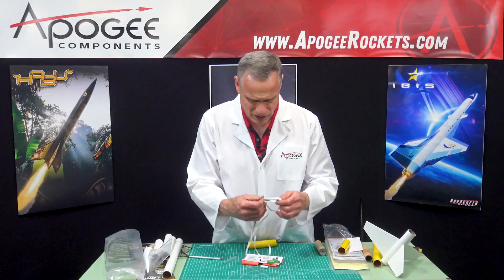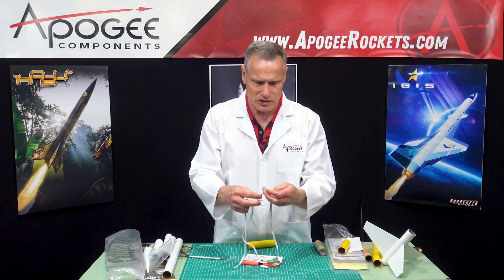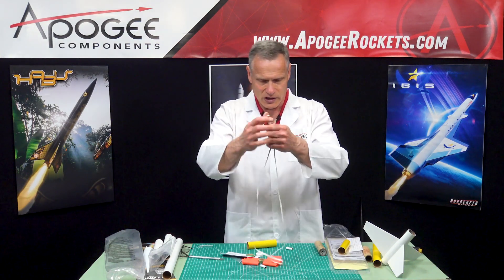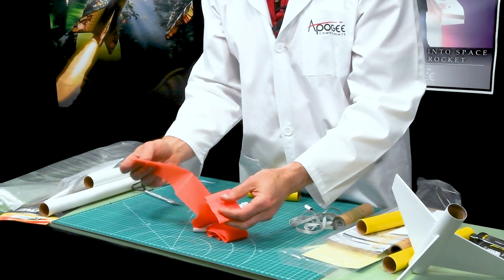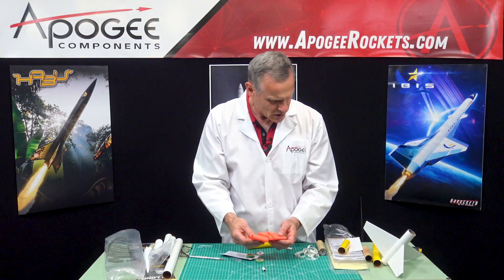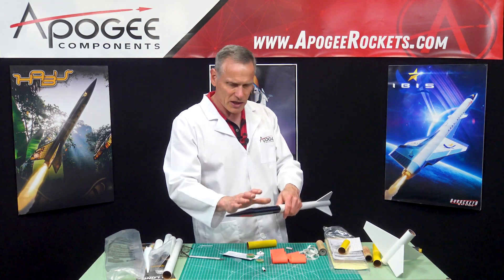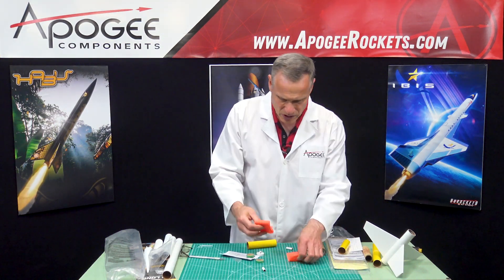So here we have a rubber shock cord. Estes likes to use rubber for their shock cords. This is quarter inch wide, so it's stronger and it's pretty long — at least four feet unstretched. And then it looks like instead of a parachute, we have streamers. This is bright orange streamer material, and there's two of them. Normally I'd use one long one. Looking at this rocket, it comes down as one piece. It has a payload tube up here, and the nose cone does get glued on the front. So we have two streamers.